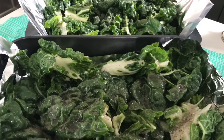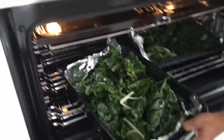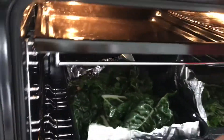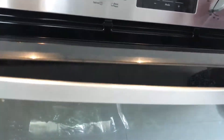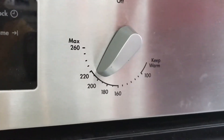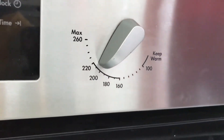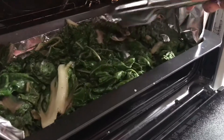Now the kale is inside the oven. Shut the door. We're at 200 degrees — somewhere between position 2 and 10. Watch it for about 15 minutes. After nearly 10 minutes, give it a small toss around.